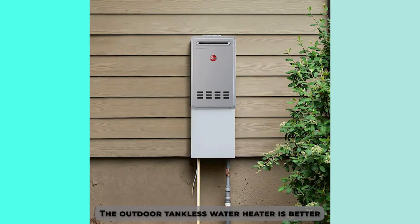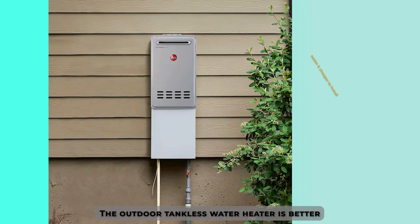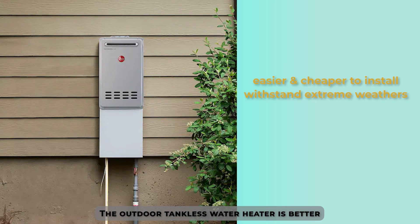Verdict. The outdoor tankless water heater is better. It's much easier and cheaper to install. It can withstand extreme weather conditions and it prevents noise in the household as it operates.